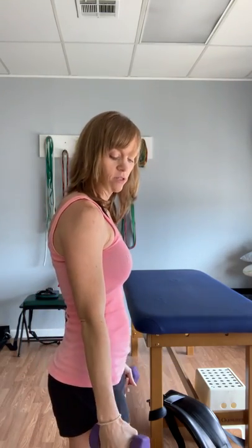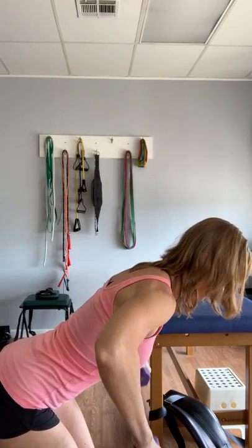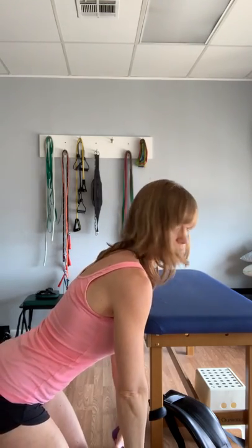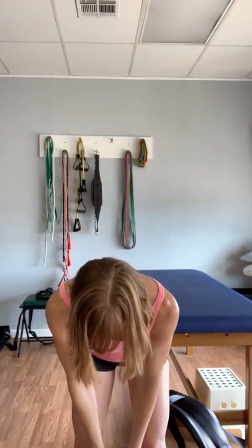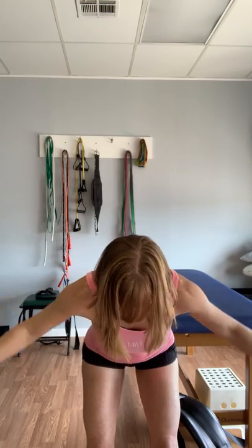Another option would be from this position — you're going to turn here and you could do a high row. This will target just a slightly different muscle group. Same thing here though: nice flat back, not letting that roll, keeping it flat. And then the last one is like a reverse fly or a tee, whatever you want to call it — bent over and then arms coming out to the side.